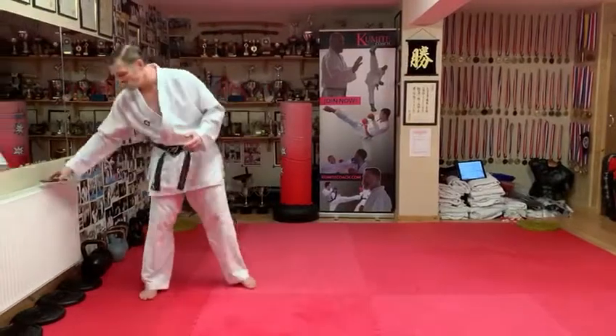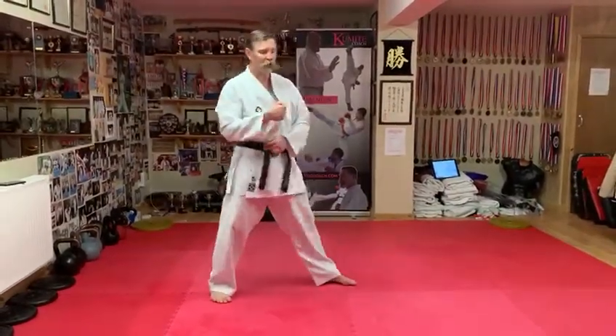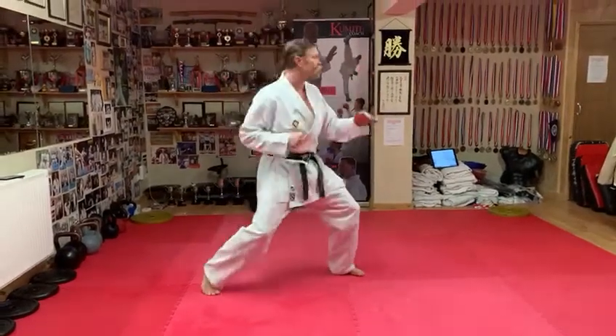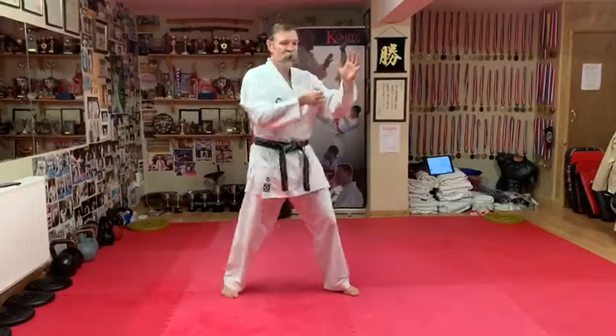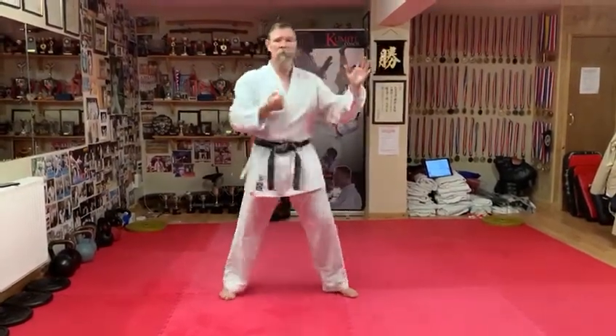A few things to check for. As before, we're checking that the arm goes first — we don't want any drops or pullbacks. We're going to check that we're going from a loaded stance each time, so we're not having to dip before we go. And because we've got two punches here, we want the punch to come out, back, and the other hand to move out before you go again.